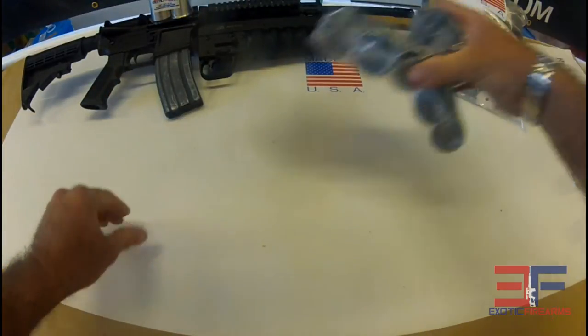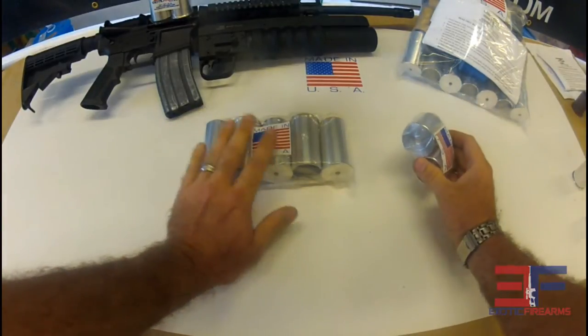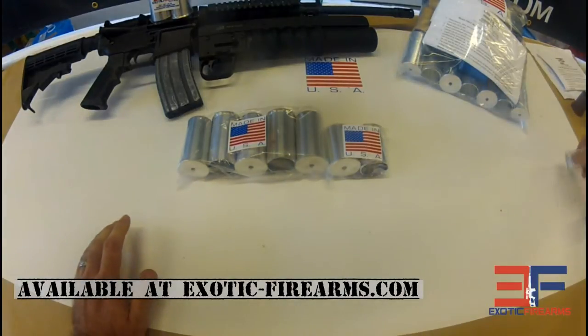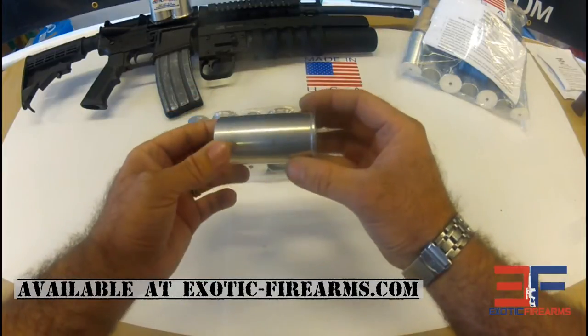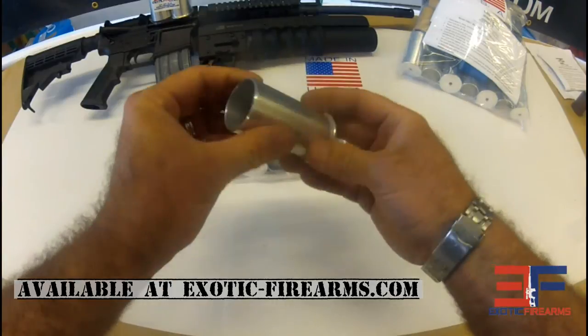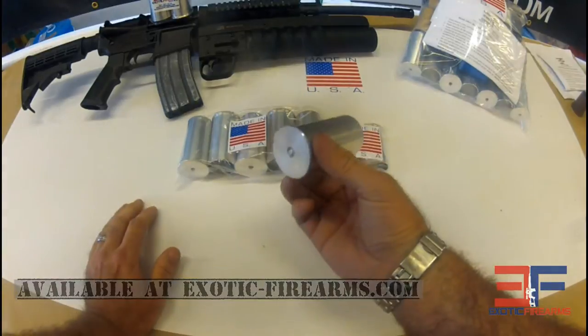Here we have our aluminum casings. These things are reusable indefinitely. There's five of our medium ones and usually two of our small ones in there. To give you an idea of how long you can use these things — this one here has been fired over 300 times. We actually stopped counting at 300 just because it became irrelevant. Essentially this thing's going to last forever. It's a low pressure system, so it's just going to keep getting more and more uses.